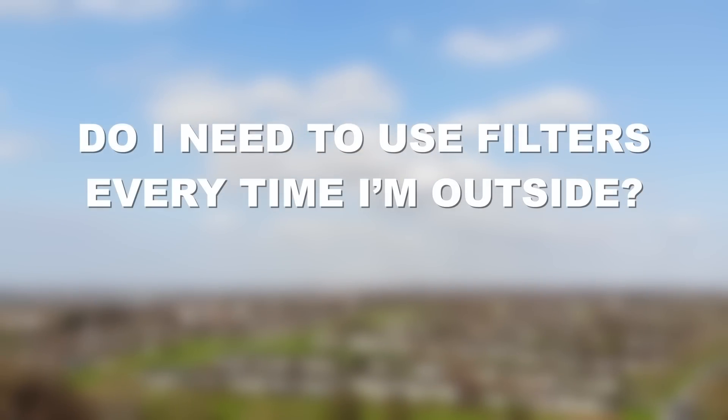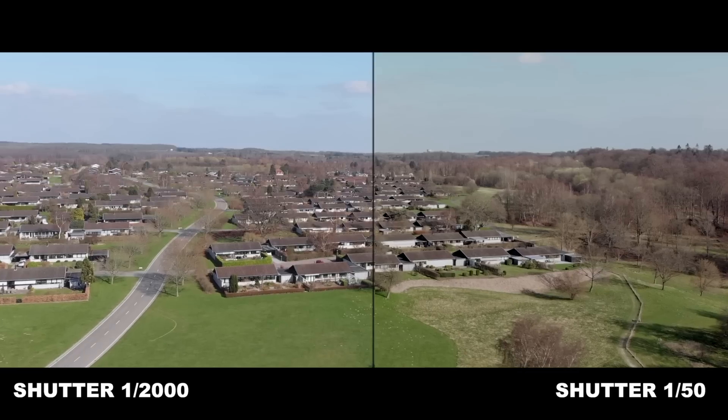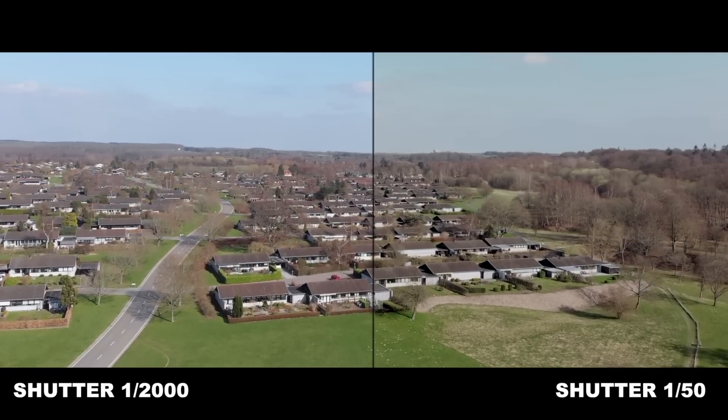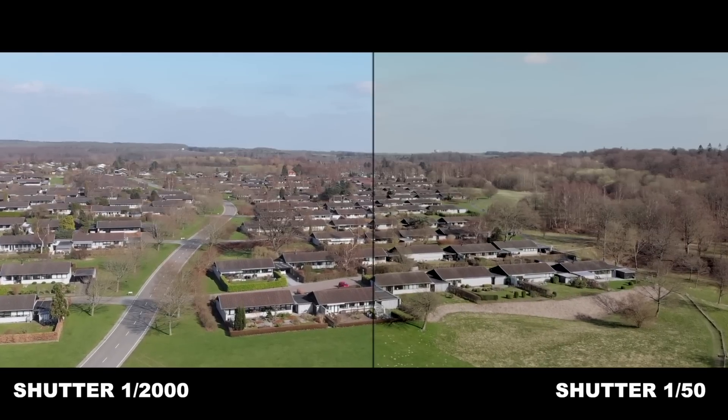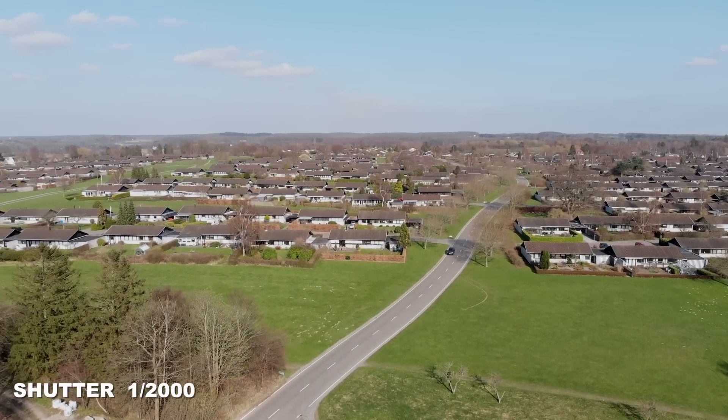Do I need to use filters every time I'm outside? The short answer is no. ND filters are primarily only needed if there is motion in the picture. If you're far away from moving objects or high above the ground filming a landscape at slow speed without panning too much, you won't see much of a difference regardless of the shutter speed. But in general you will benefit from lowering the shutter speed, as this helps get rid of some of the jerkiness and stuttering sometimes seen in drone footage — especially if you are filming moving objects, panning the camera, or flying close to the ground.